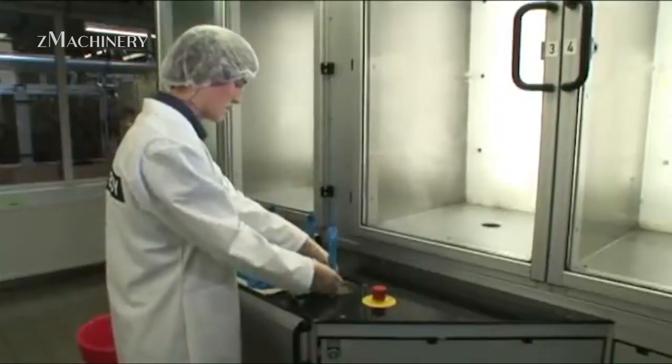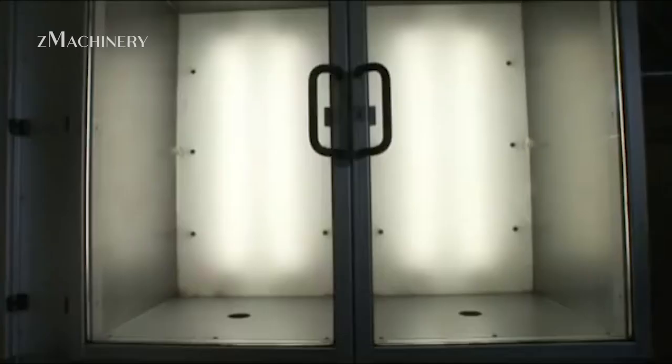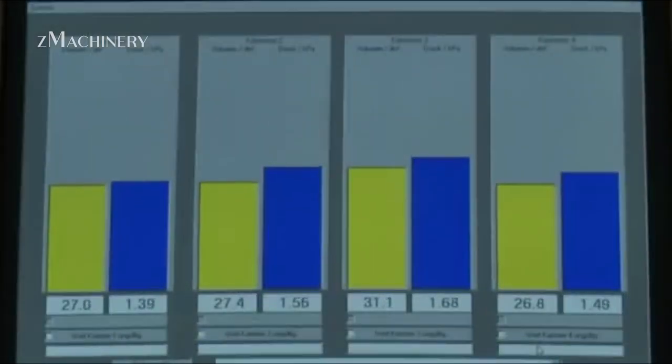Condoms are randomly selected and tested for strength, elasticity, and most importantly, holes. One common method is the electronic pinhole test, where a condom is stretched over an electrified probe. If there's even a microscopic defect, the circuit completes and the condom is rejected.